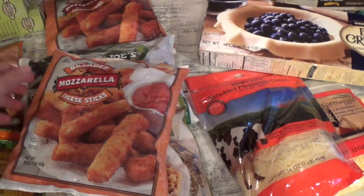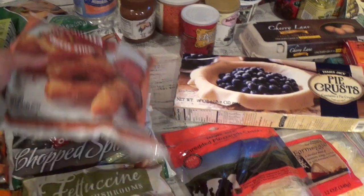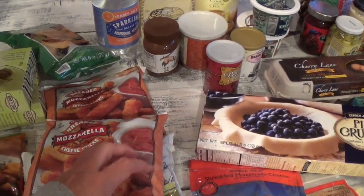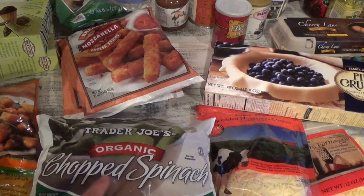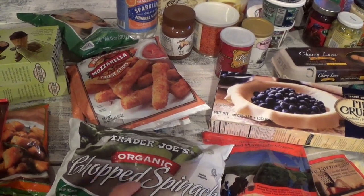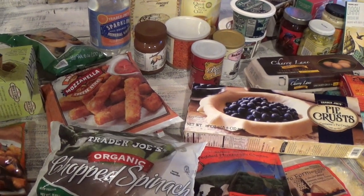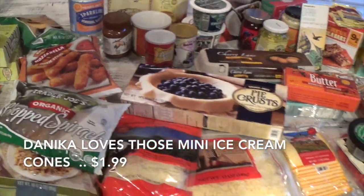Mozzarella sticks — the kids and hubby love these. It comes with sauce but we use Trader Joe's marinara sauce, and they always warm it up with shredded cheese mixed in for extra cheesy flavor. I picked up organic chopped spinach for the spinach artichoke cheese dip recipe I'll show you — it's my go-to to bring to a party or for football game gatherings. I can't wait to show you that recipe.